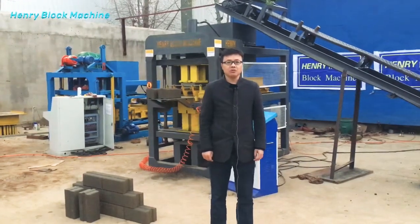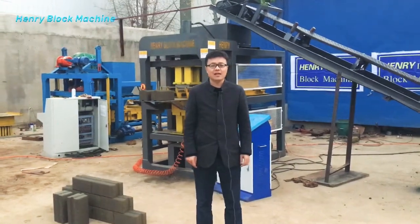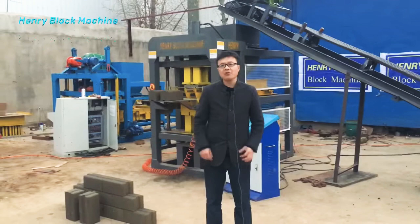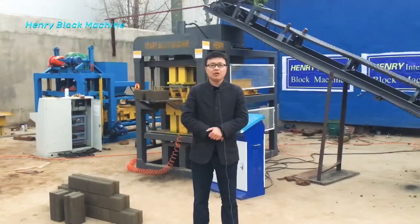Hello buddies, good morning and welcome to my live video. My name is Isaac, and this time I'm making an introduction for you about our HR 2-10, the fully automatic hydraulic block making machine.